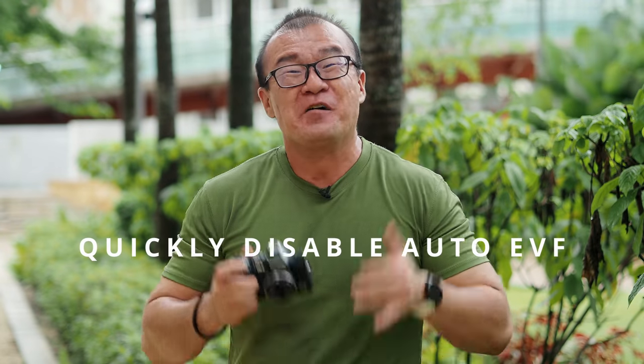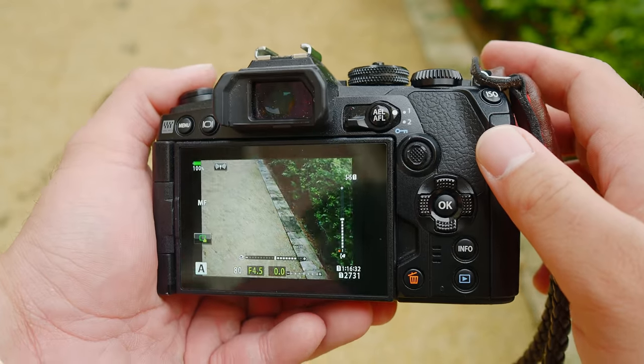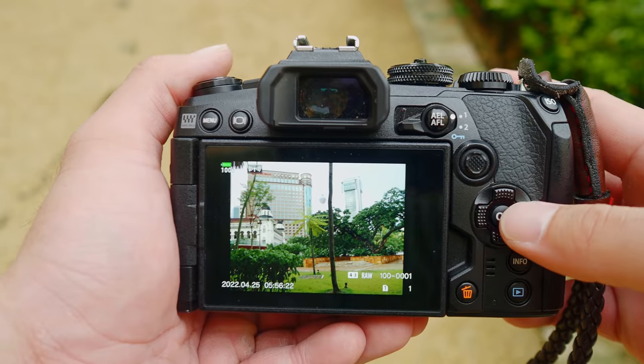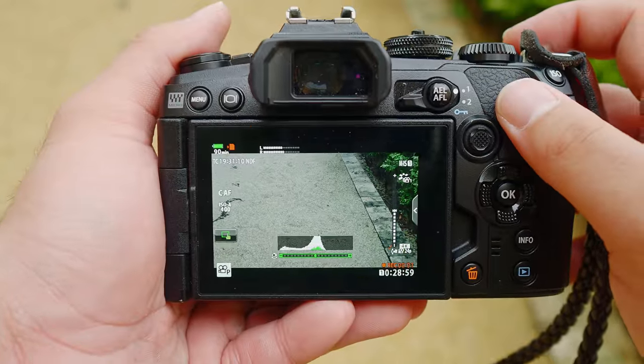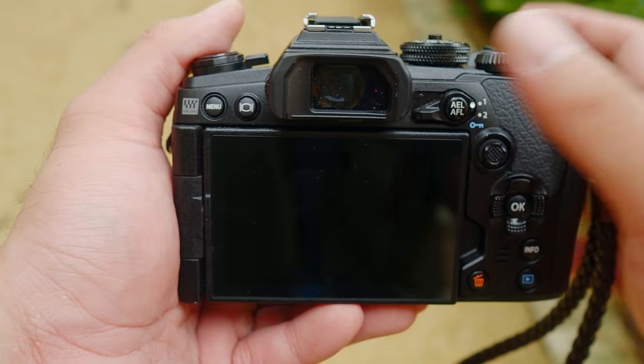Tip number one: quickly disable the EVF automatic switch. I use the LCD and EVF automatic switch because I use both the EVF and LCD a lot for my shooting. It's just so much easier to leave it to automatic — put the camera near my eye and automatically the EVF turns on. However, when the automatic switch is turned on, sometimes while you are using the LCD screen, if you accidentally put your finger near the sensor during playback, live view, or video recording, it will automatically interrupt the LCD screen and switch over to the EVF. I think this is quite annoying.